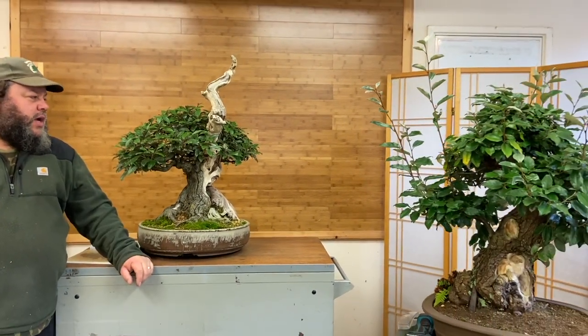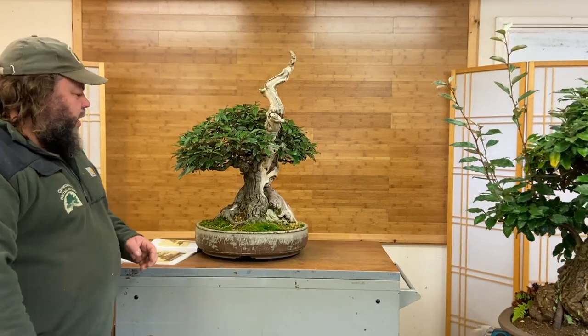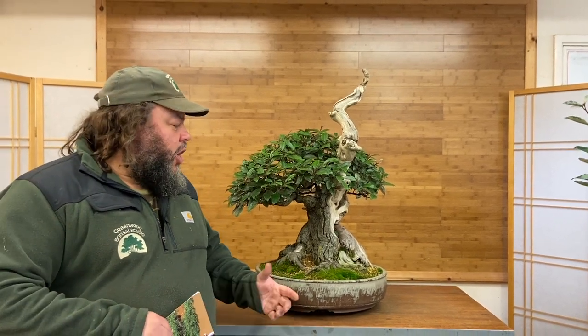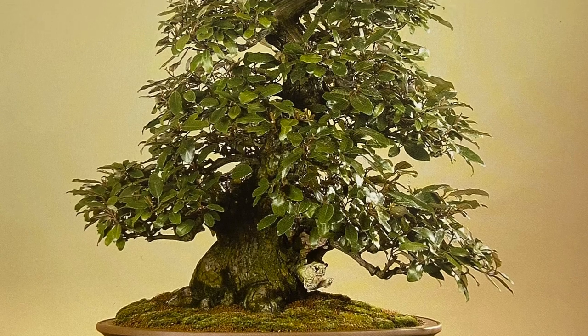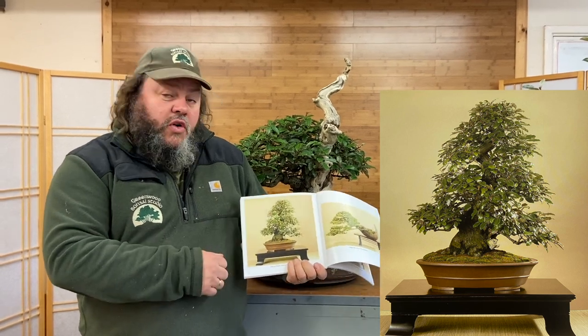So that leads us over here to the working area and a couple of Eliagnus trees. This one on the right is quite an unusual tree with quite a story to it. It was a well-known tree in the UK, owned by a prominent bonsai practitioner, exhibited at a few shows, and it was in the book 'Best of British Bonsai' in 2009 — an exhibition held in Birmingham. You can see it was imported from Japan originally, a very heavy trunk in a Japanese tokoname pot. Beautiful, full, informal upright style.